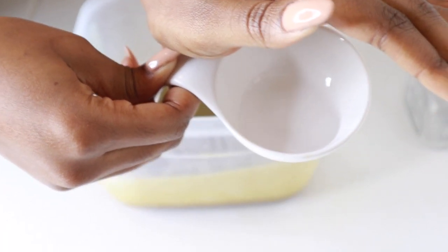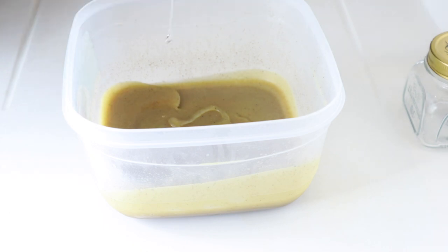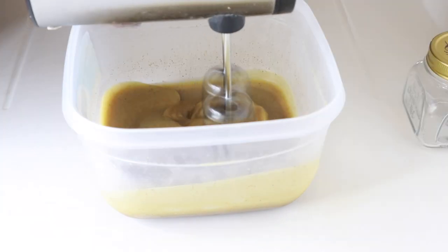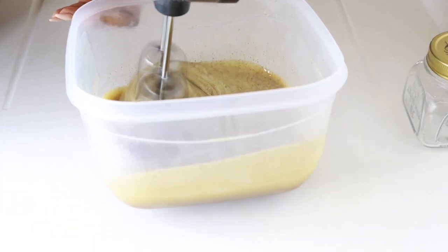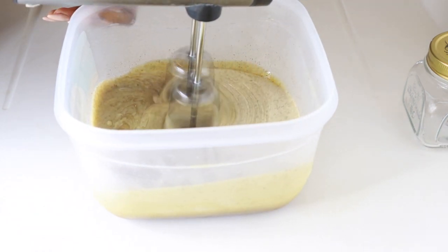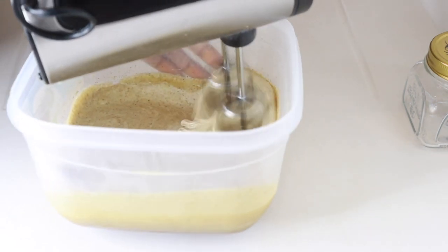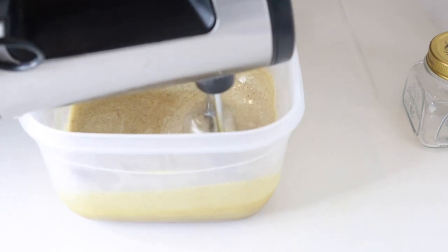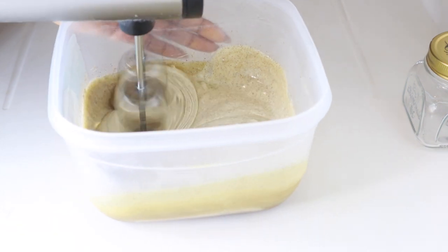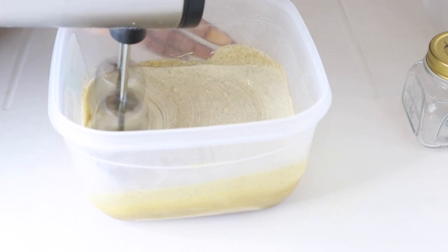Before whisking, I'm going to add the vegetable glycerine. Glycerine is good for moisture — it's a humectant. I'm going to add this to the butter, and then we're going to go ahead and whisk. You can whisk for as long as you want. The amount of time really depends on a lot of factors. I want this butter to be quite thick, so I whisked for about 15 minutes.